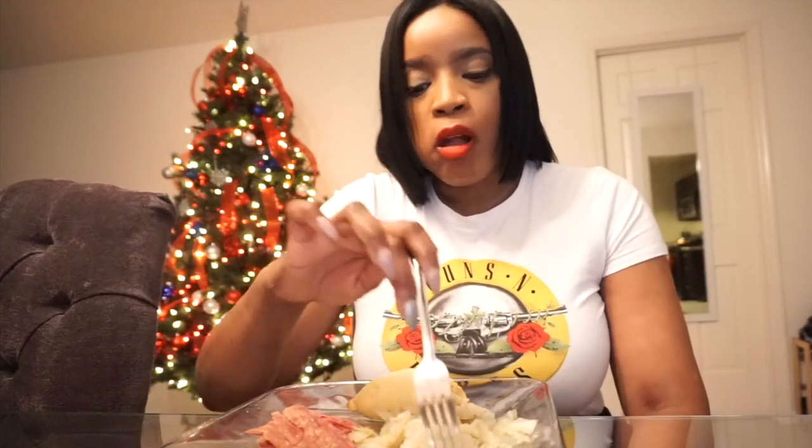The corned beef is so tender and the cabbage is seasoned so good. Alright, time to smash! I'll catch you guys on the next video. Thank you for tuning in — comment below if you're going to make this meal, and if you made this meal let me know how it turned out. Until the next video, this is Miss Kiki and much love.